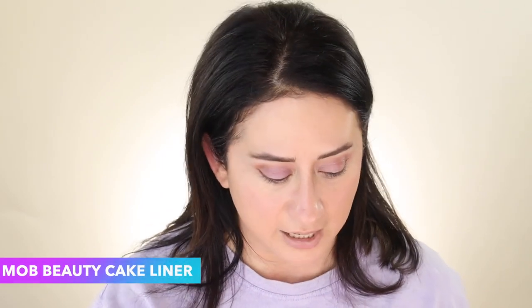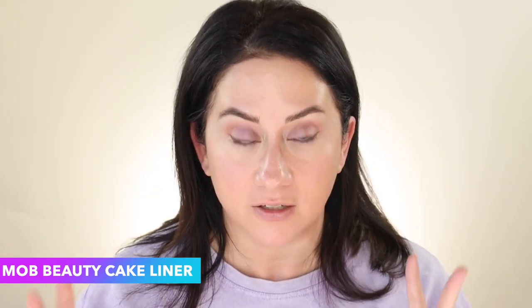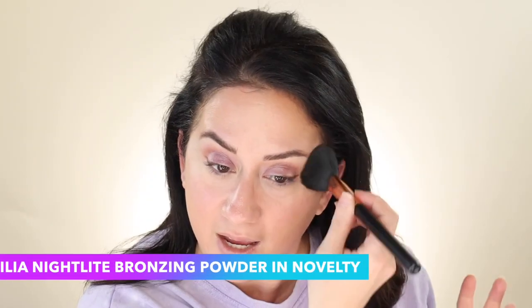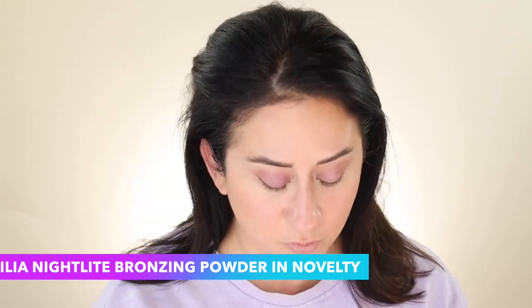I think it'll be interesting to see how long this purple lasts. By the way, that was the Mob Beauty cake liner, which I absolutely love — you can kind of smudge it into the purple and it doesn't look too different. Same Ilya bronzer. I want a strong bronze with this purple — one of my favorite combos is a warm, almost apricot-infused bronze with this type of lavender.